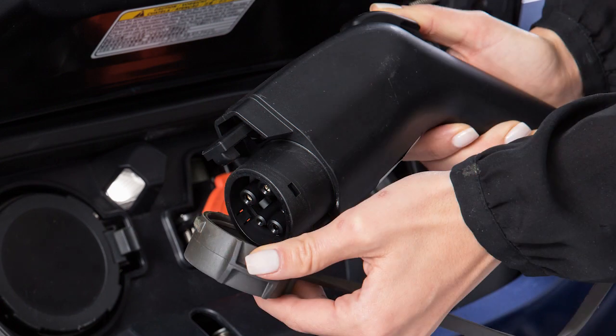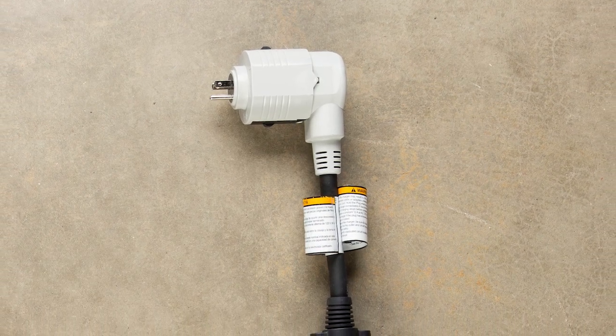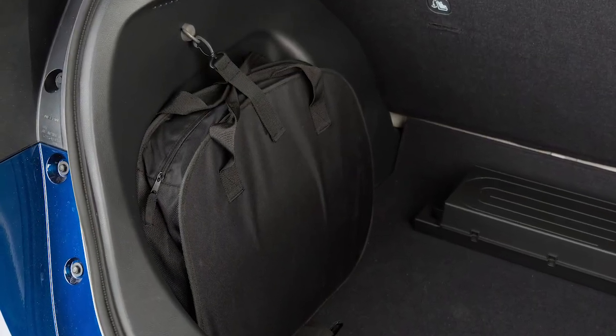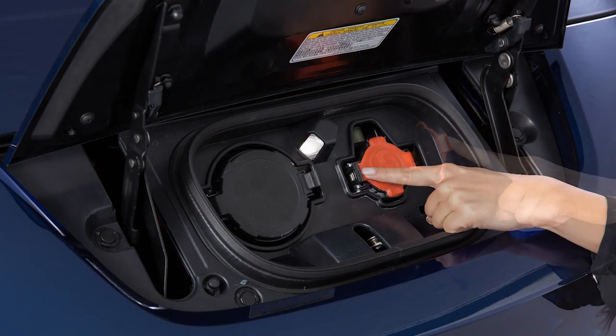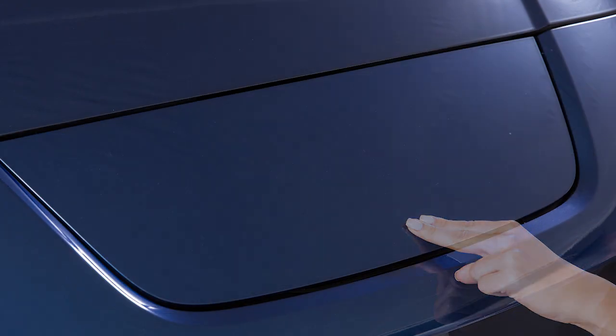Press the button on the charge connector, release the lock, and then remove the charge connector from the port. Attach the safety cap to the EVSE and unplug the unit from the dedicated outlet. Store the EVSE in its case and return it to the cargo area. Finally, close the cap on the charge port on your vehicle and close the charge port lid.